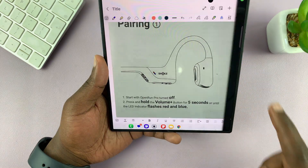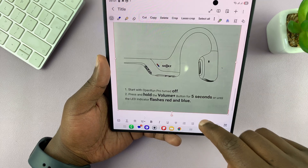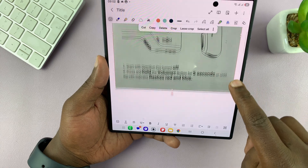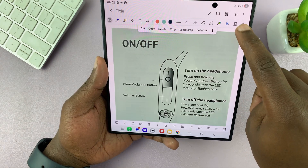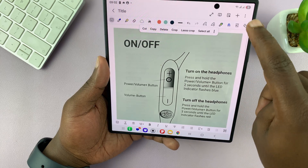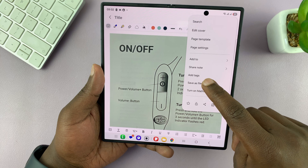Now tap on save so you can see our document is here. We can even scroll to the different pages — the first page and then the second page. Now you can export this; if you tap on the three dots you can tap on 'Save as file.'